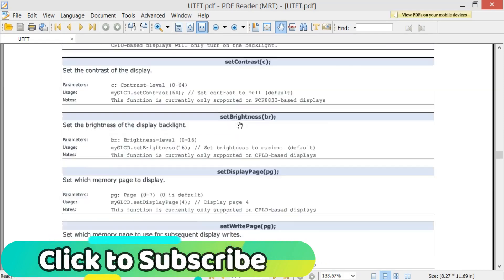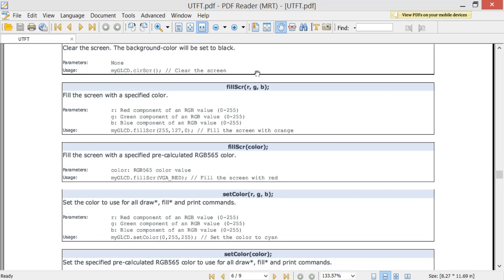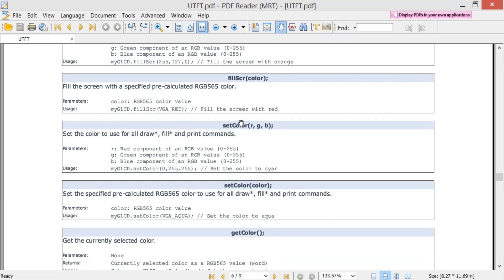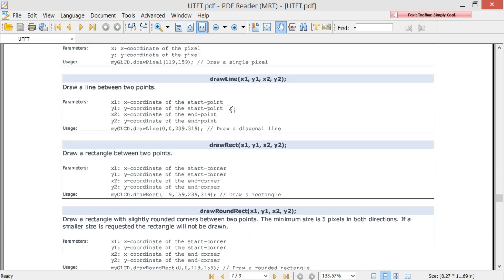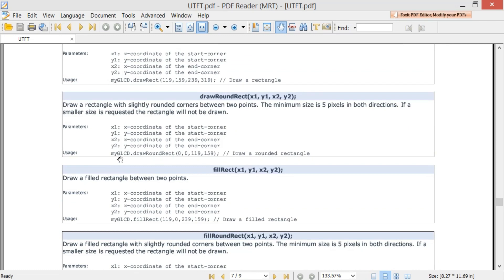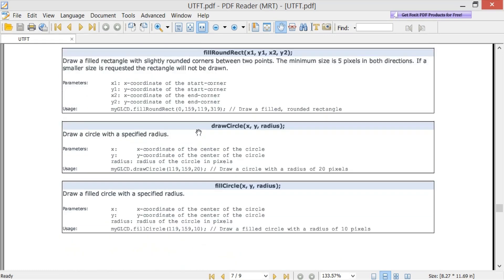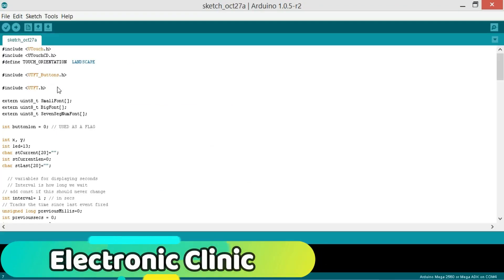I will be using the clearScreen function — it clears the screen and sets the background color to black. Then the setColor function takes RGB values. You can also draw lines and rectangles, but we will be using drawRoundRectangle to create a button on the touch screen, which draws a rectangle with slightly rounded corners between two points using coordinates x1, y1, x2, and y2. For example: myGLCD.drawRoundRectangle(0, 0, x2, y2). All the functions you need are here and the rest we will cover in upcoming tutorials.